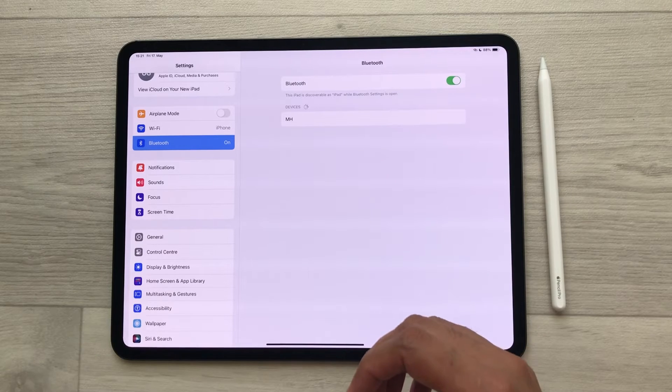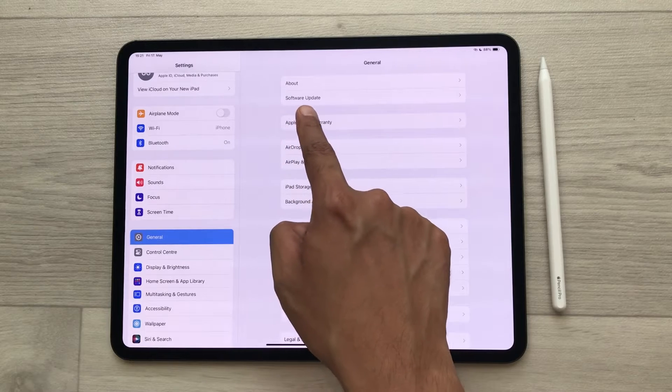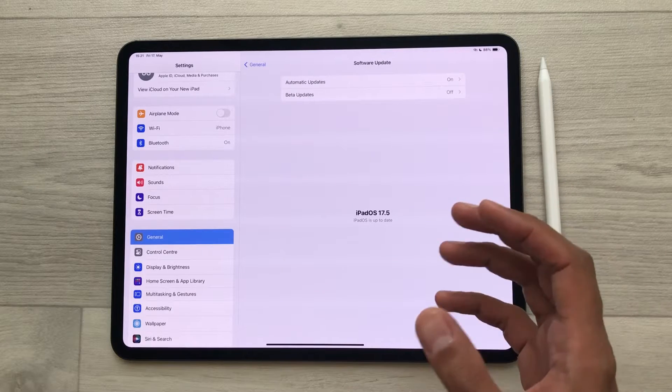In the second step, select the General option and then you can see we have the Software Update option. Select it and make sure your software is up to date.